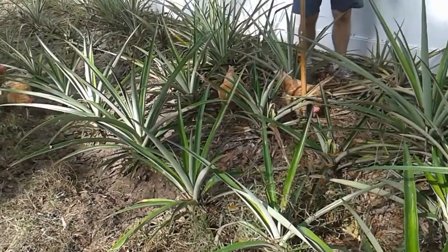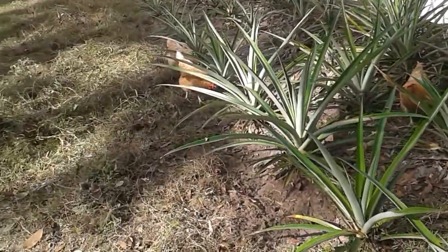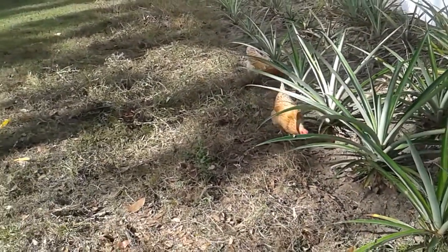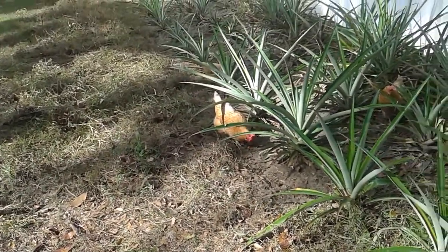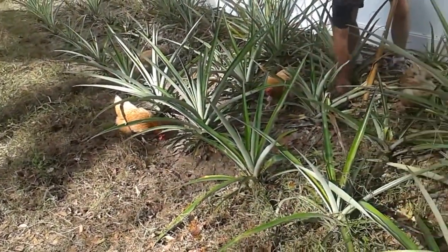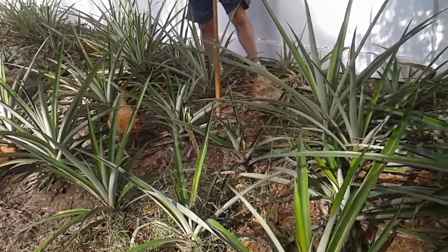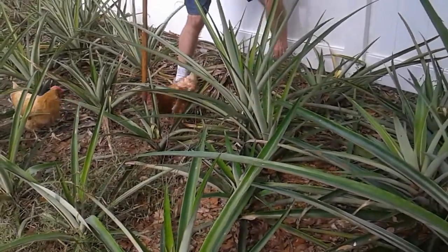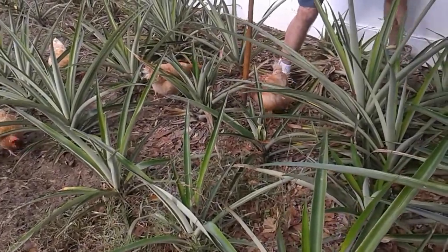Told you the chickens were good tillers, helping pineapple man out here. He says not, but they appreciate him getting down there to the dirt so they can till right under his feet. If you can hear the happy sounds they're making.